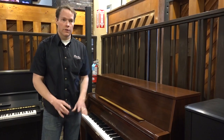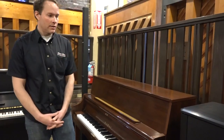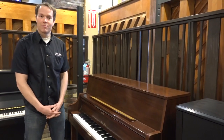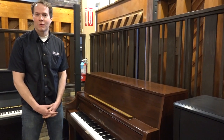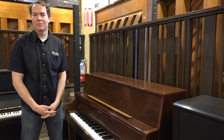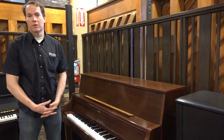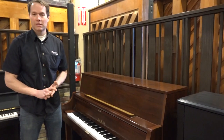Locally here in Utah, there are obviously lots and lots of LDS churches, and the LDS church is a huge proponent and promoter of music. Music is a big deal, and they bought a lot of this particular model — UST7s, UST8s, UST9s — which is basically the same piano.